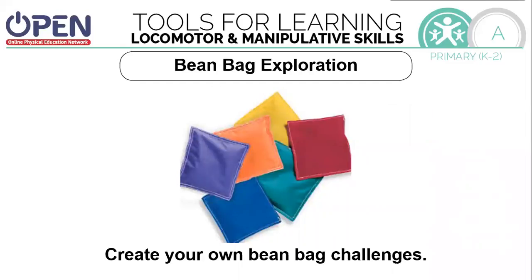Now it's your turn to create your own beanbag challenge. There's a lot of things you can do with a beanbag. Try something new. Try something new again.